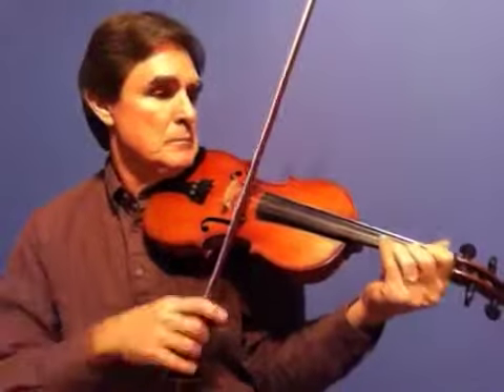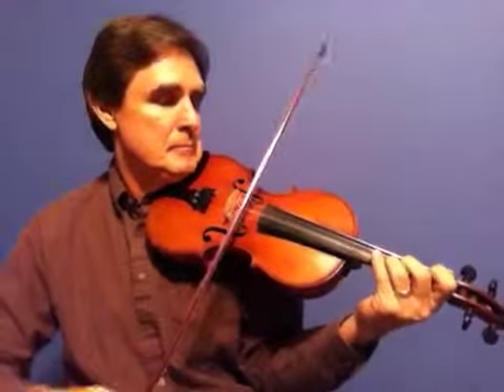I'll do it slower for you. Now let's play the whole tune.